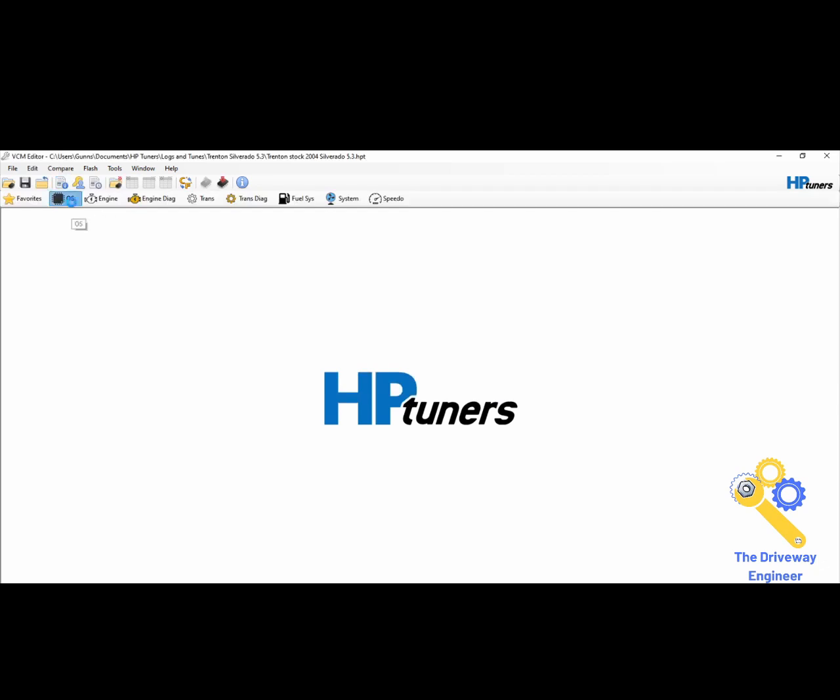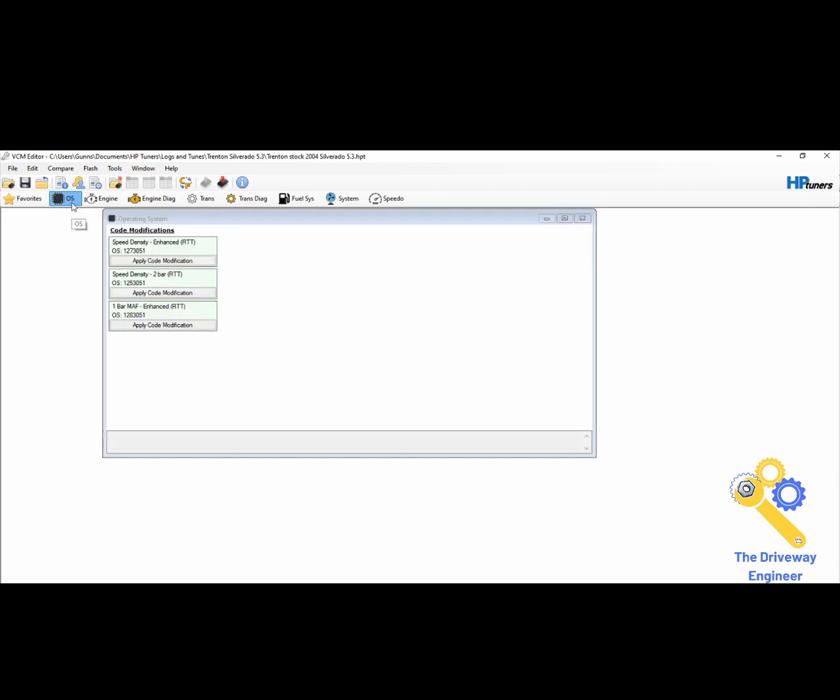When we click OS, it's going to tell us what the OS is. His OS number is 1273051. These are the modifications that are available for him: he can do 1-bar math with real-time tuning, 2-bar speed density with real-time tuning, or enhanced real-time tuning. You see there's no 3-bar — his OS doesn't have it. And if 3-bar is really important to you, then you need to have it.